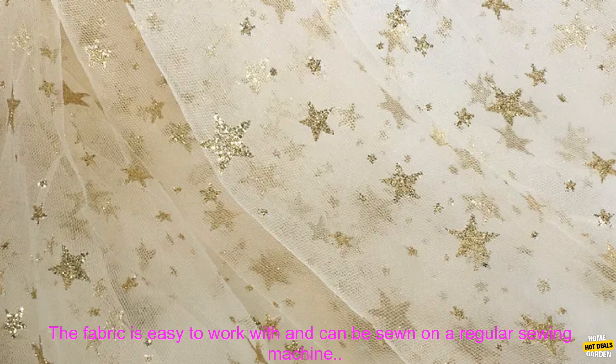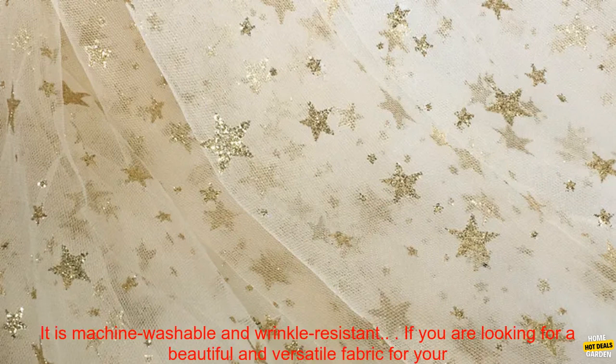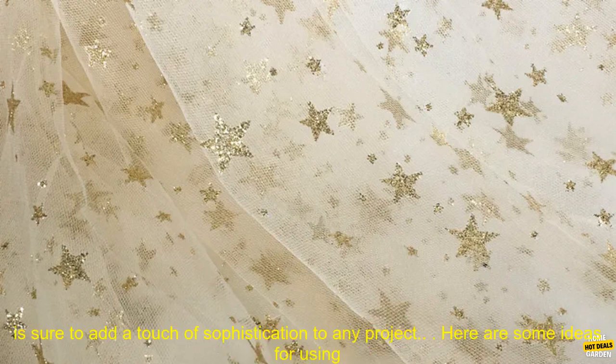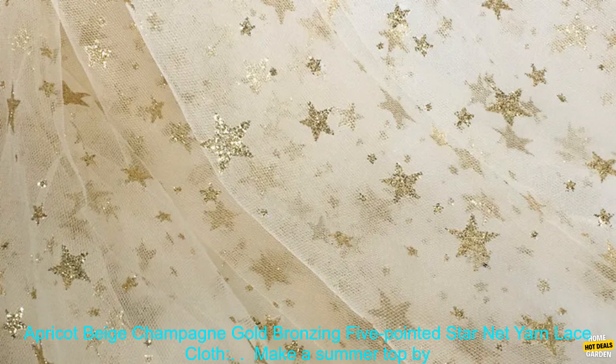It has a delicate, lacy texture that is both elegant and stylish, and the 5-Pointed Star design adds a touch of sophistication to any project. If you are looking for a beautiful and versatile fabric for your next project, Apricot Beige Champagne Gold Bronzing 5-Pointed Star Net Yarn Lace Cloth is a great option.